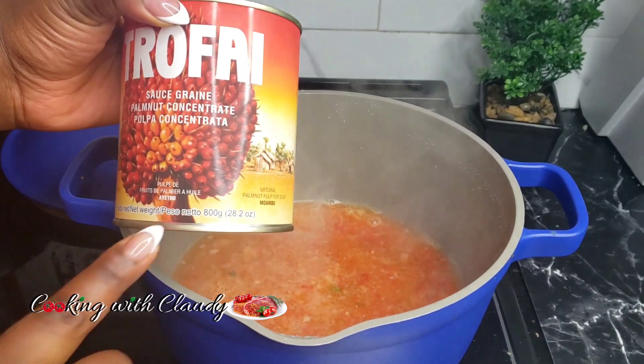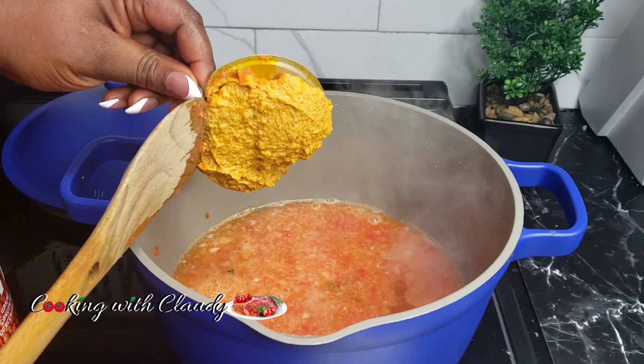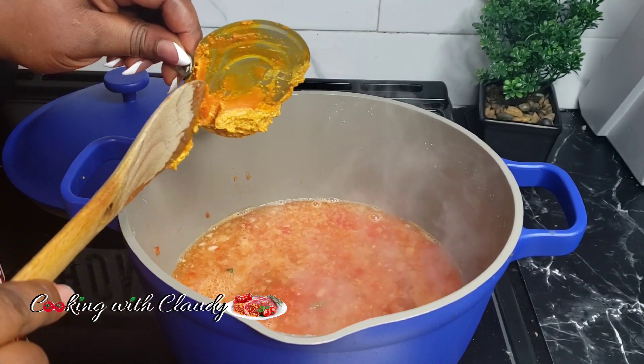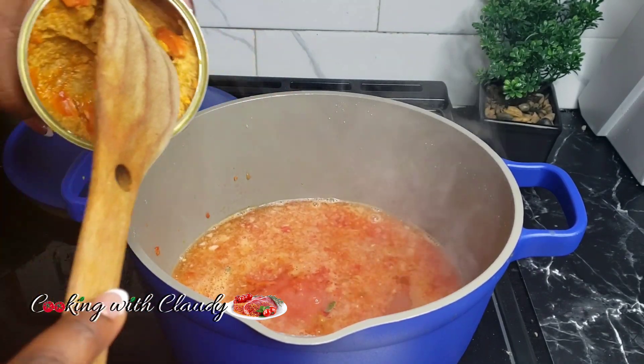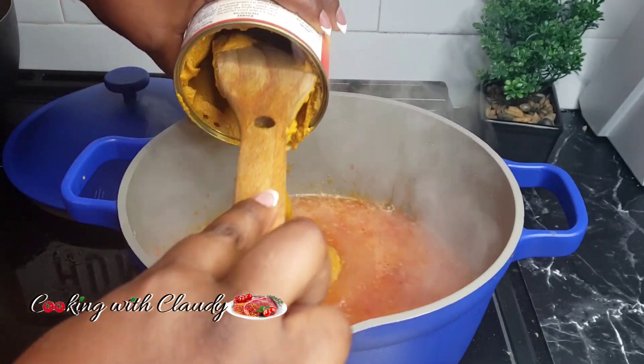Now I'll bring in my banga, or the palm nut concentrate — I'm using 800 grams, that's one can. You can get this concentrate from any African grocery store. I'll put that inside my pot and bring that to a boil as well.